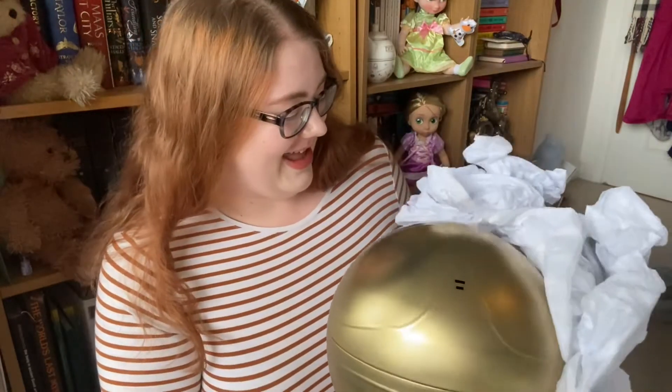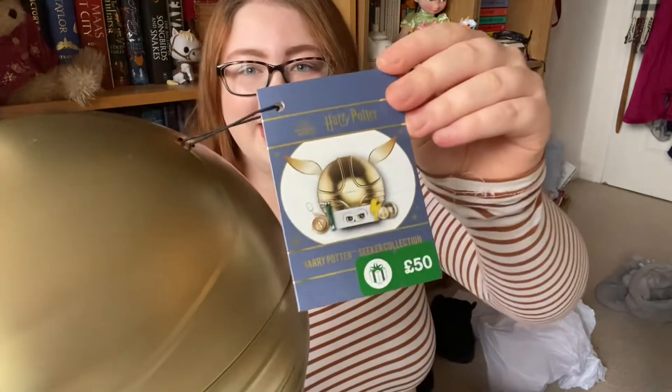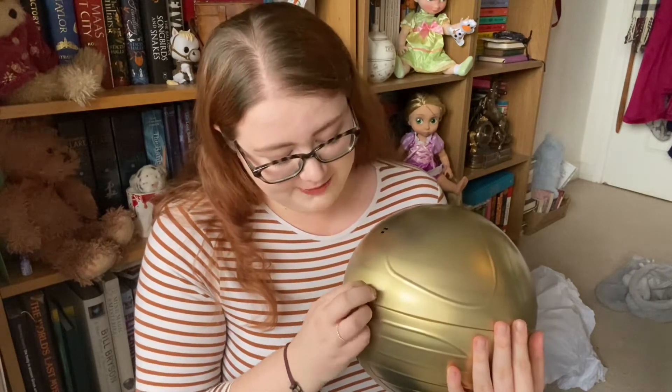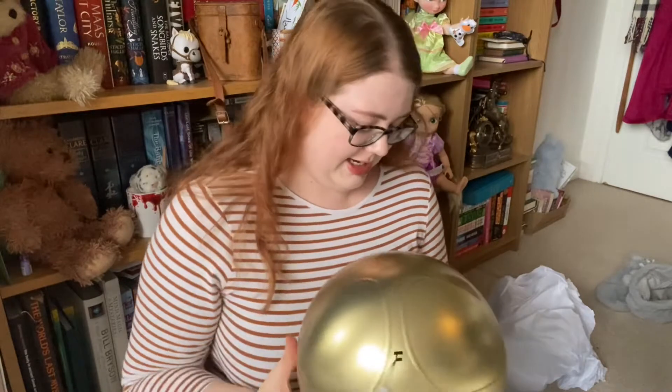Oh my god, this is literally bigger than my head! Here we have the giant snitch gift tag — I'm not going to look too much at that because it's going to tell me what's in here. First impressions: oh my god, there are little slits here for the wings, which I hope are inside so we can stick those on. This looks amazing. I'm hoping we won't have any doubles in this, but if we do, I really enjoyed all the products last time so I'd be fine with that. This is huge, I love it so much.